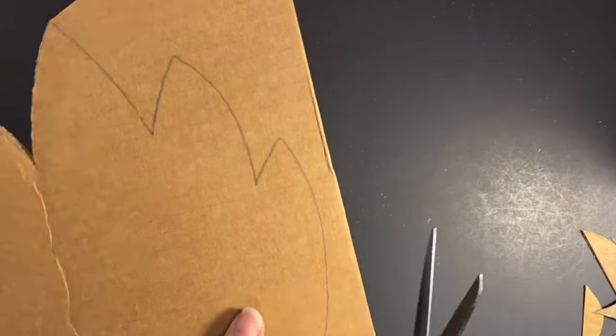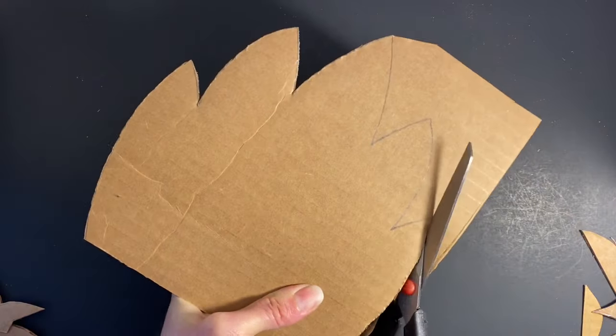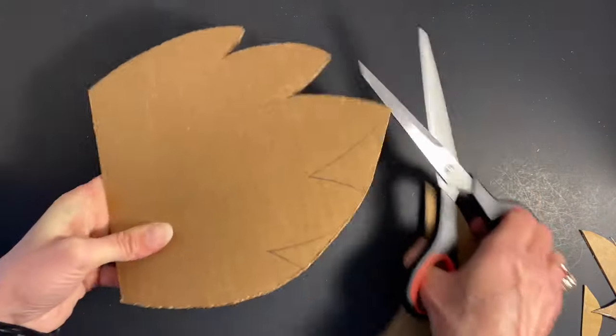Next, I extended the head of my mask by creating a symmetrical crown. Notice how I cut the points of the crown without pivoting my scissors.